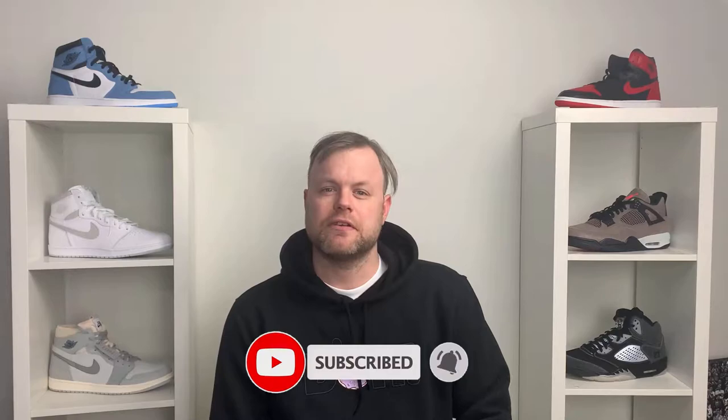Before I get started with the review, if you're new to the channel please do hit that subscribe button and also click that notification bell to be notified when I upload new content. You can also find me outside of YouTube on Instagram and Twitter at LucasWin. If you like the video, do give it a thumbs up as it really does help the channel. I was really intrigued to see what the collaboration looked like, and really glad I was able to cop this on the Confirmed app. So let's take a look at the sneaker.